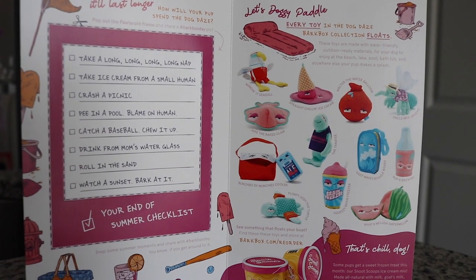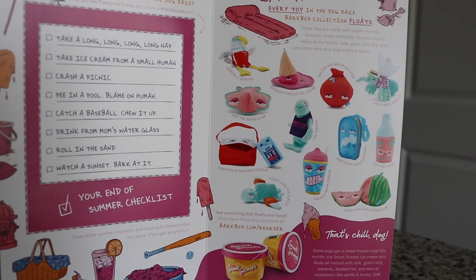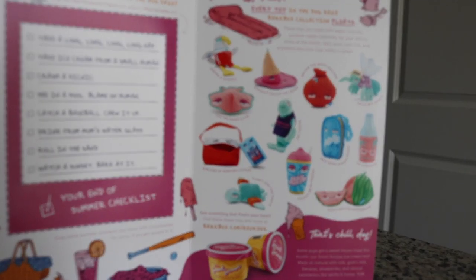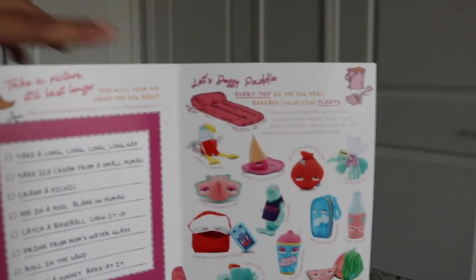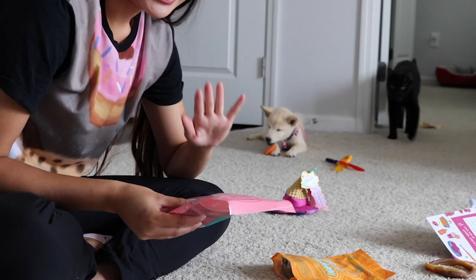These are pretty cute and fun. It shows we could have got other items from their summer days dog theme — like there's a freaking slurpee and a turtle, that one's even cuter, and the watermelon and the little brewski. So this is pretty neato, not gonna lie. I'm gonna open these treats now and see if she likes them.